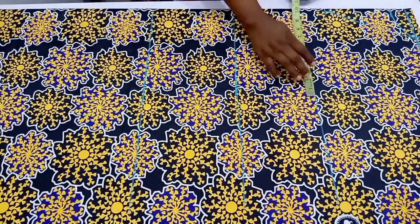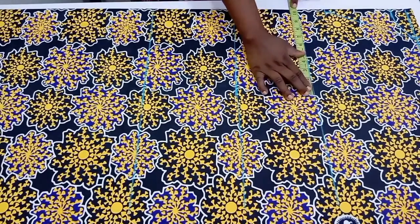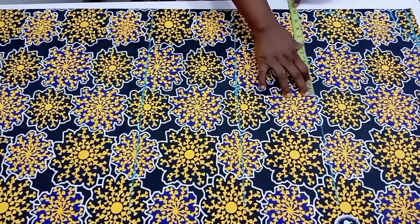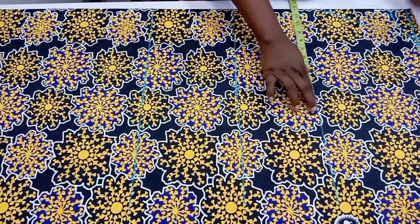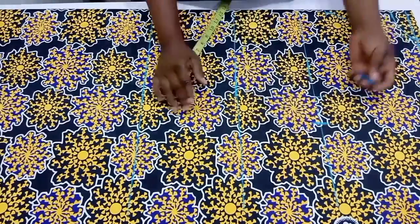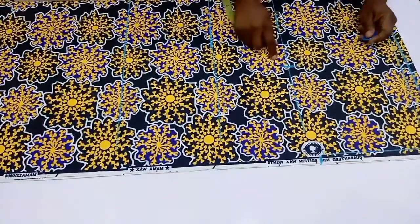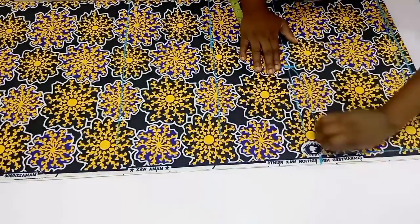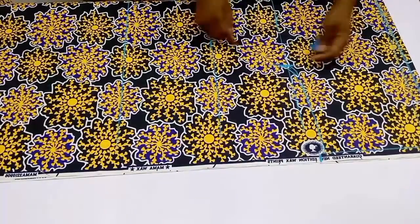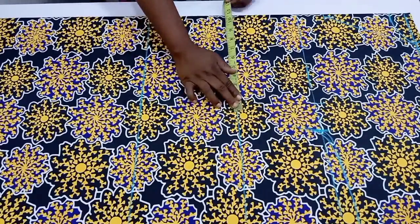Now we are going to take our body measurements. On the bust points, divide your bust circumference by four, mark whatever you have, and input the ease allowance. For my ease I'm using 1.5 inches, and I'll add 1 inch for my sewing allowance. Go ahead and connect this into the chest line. Once done, go down to the waistline.